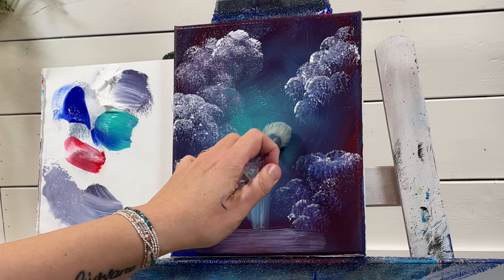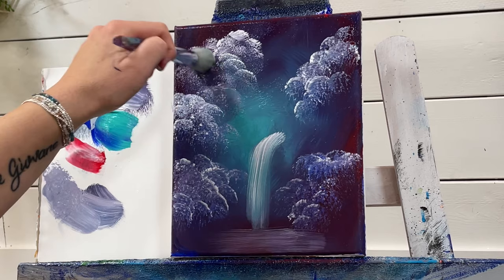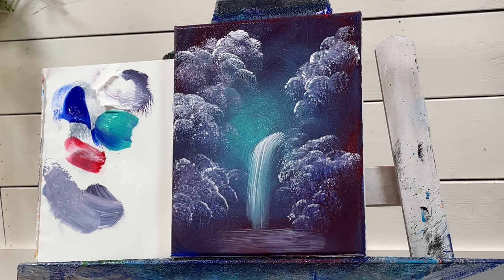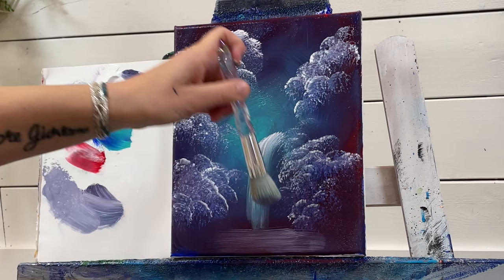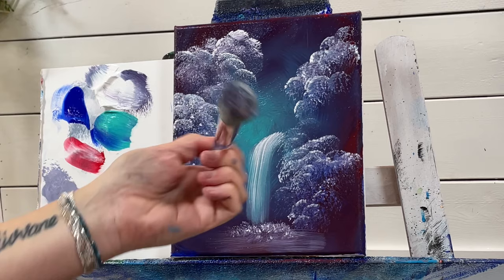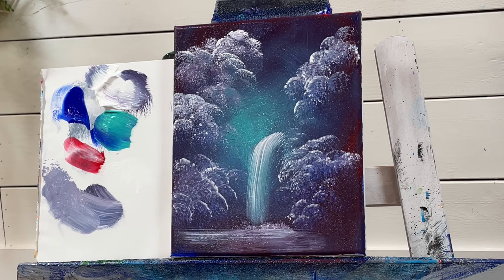Add a little bit more white, and add a little bit more to this side here, and a little bit more to this side. Then with just a little bit of white on the end of the brush, tap the base of the waterfall. Take just a little bit more white and pull gently across like that.